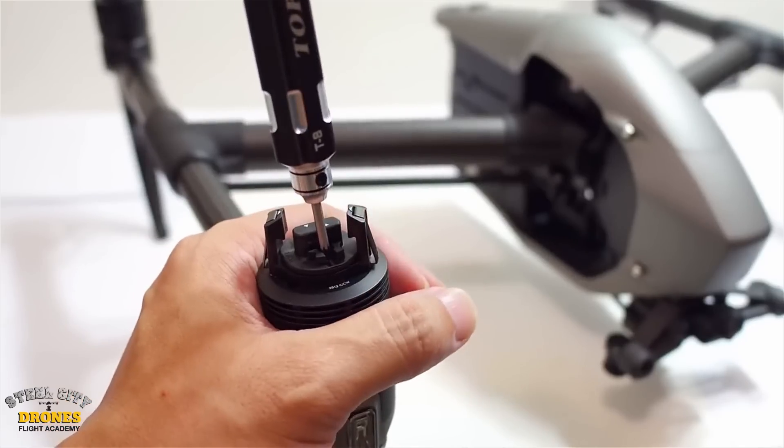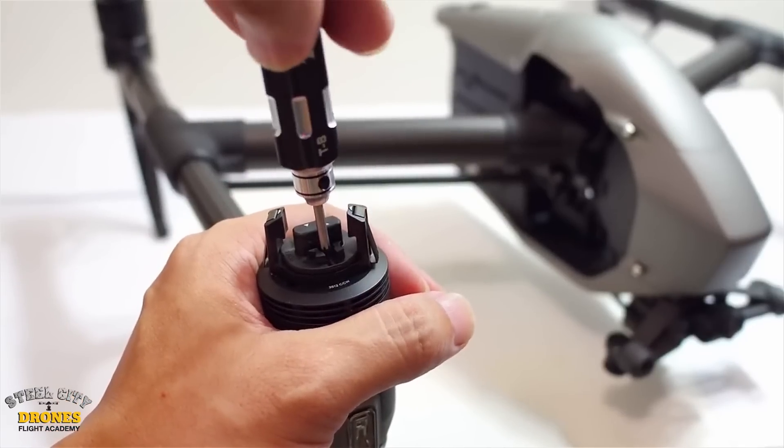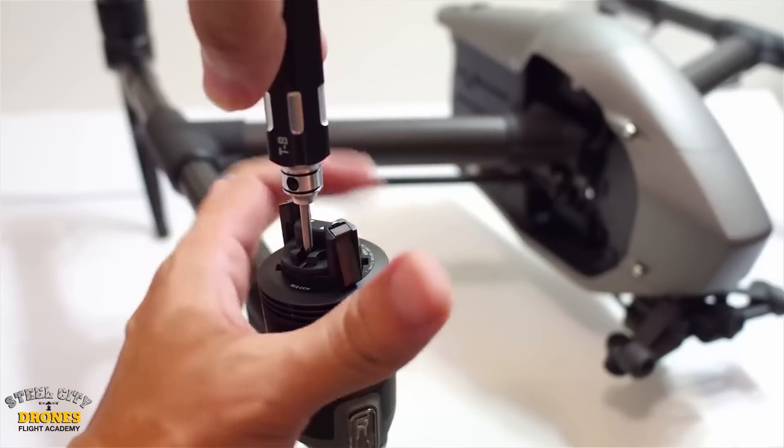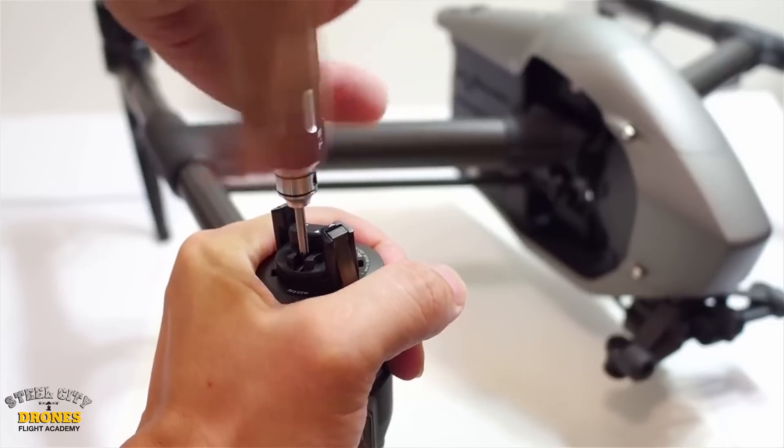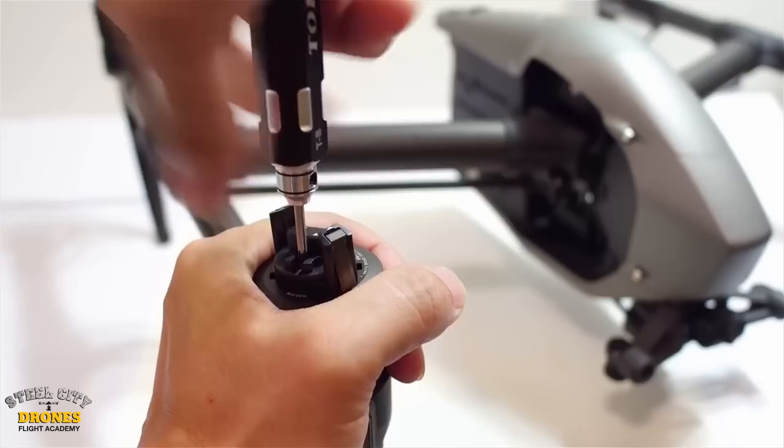When you remove the stock fasteners and stock bolts, apply a little bit of heat while turning them to loosen up the Loctite. Make sure you have the right size Allen driver and just the right amount of downward pressure on the bolt, and slowly turn them so that they don't strip.